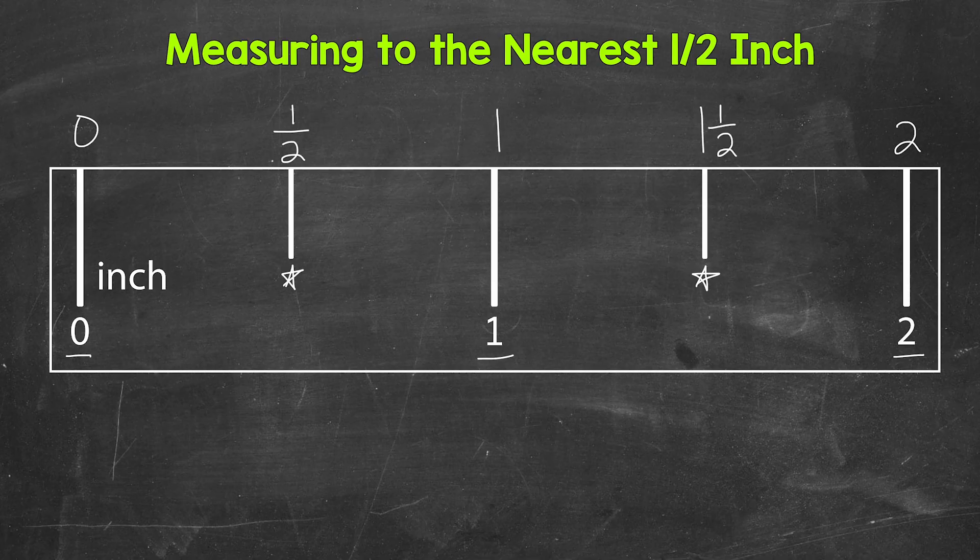We're counting up by one half along the ruler: 2 and a half inches, then 3 inches, then 3 and a half inches, and so on. When we measure to the nearest half inch, a measurement can be to a whole inch mark or in between at a half inch mark. Depending on the ruler you're using, you may have more tick marks in between each inch — those measure other fractions of an inch. For now, we're just focused on halves. If there are multiple tick marks in between each inch, find the one right in the middle — typically it's the longest tick mark between the whole inches, so the half inch marks should stand out a little bit.